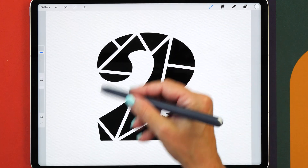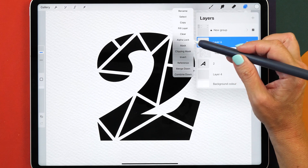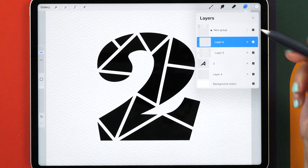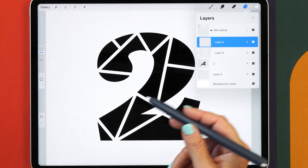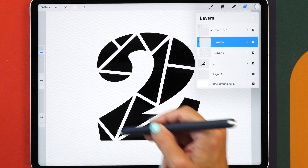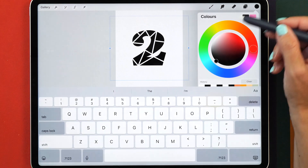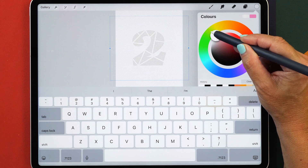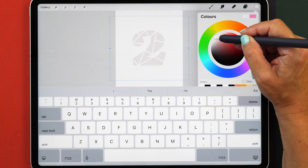Next we want to fill our shape with watercolor. Again, create a new layer and add a clipping mask so we don't go outside the boundaries of our letter. Because watercolor is not 100% opaque, I recommend changing the color of your underlying letter first. Tap on the letter and make it a light gray — as light as you would like — just so you can barely see it and so your watercolor won't be too much affected.